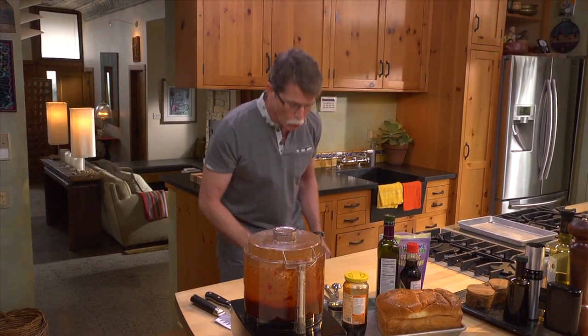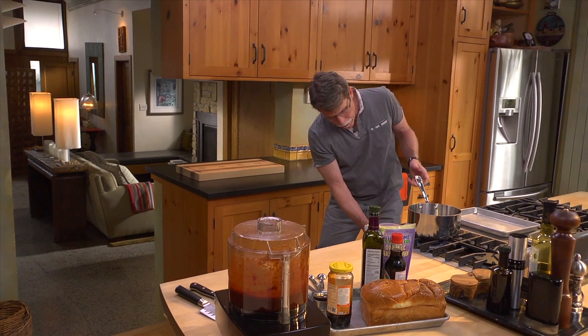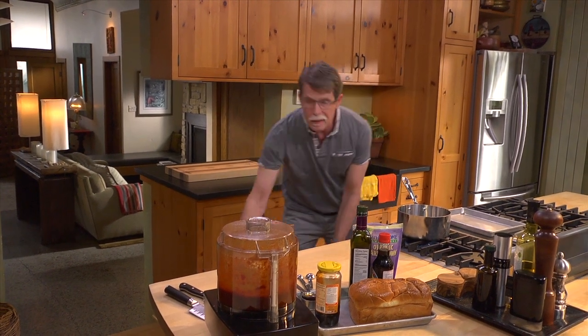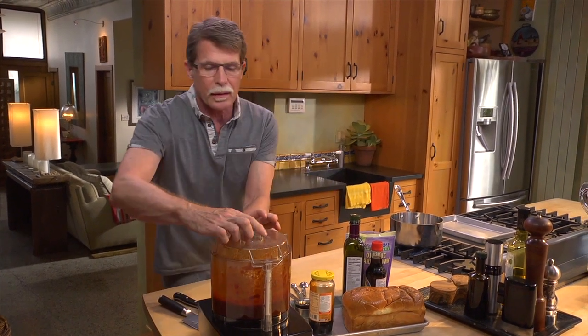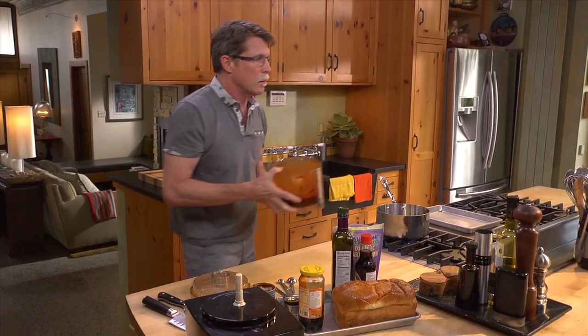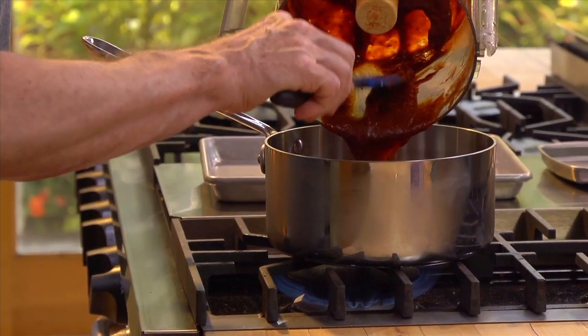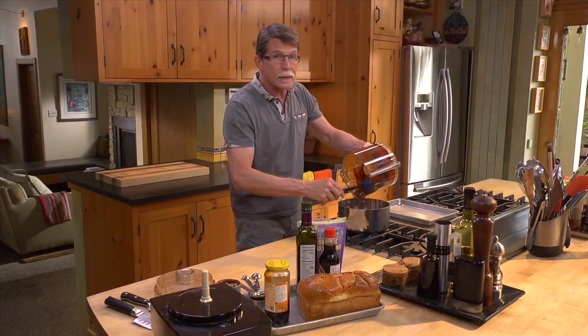Next, I have to cook that mixture in a saucepan over about medium heat until it's completely thick — like as thick as tomato paste. Scrape it in and then stir it really regularly as it simmers.